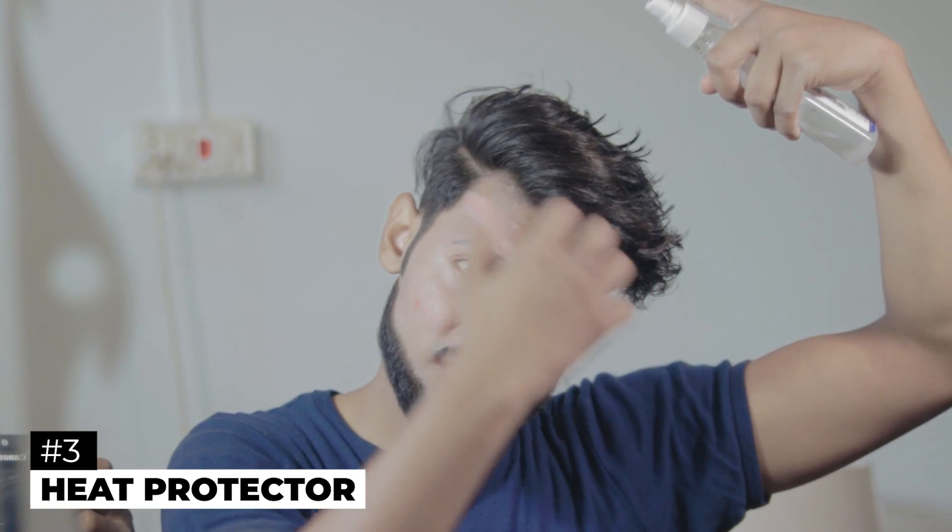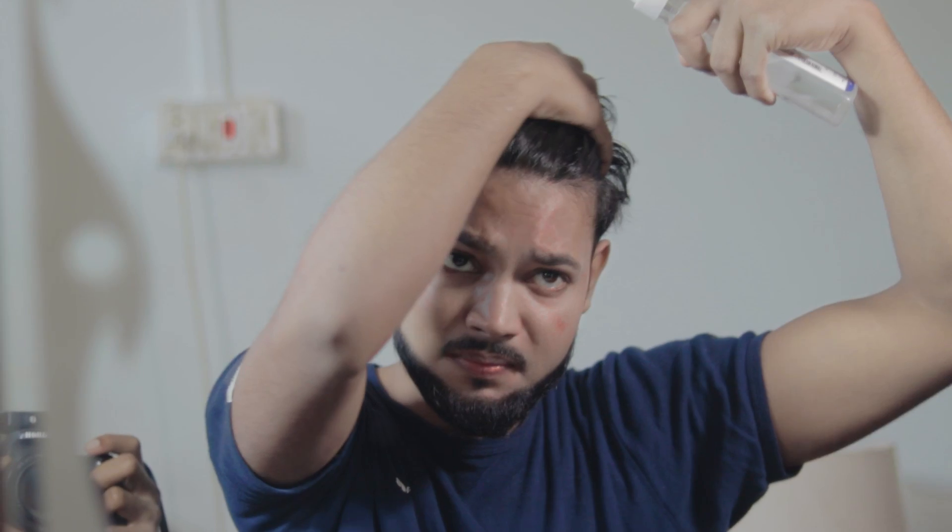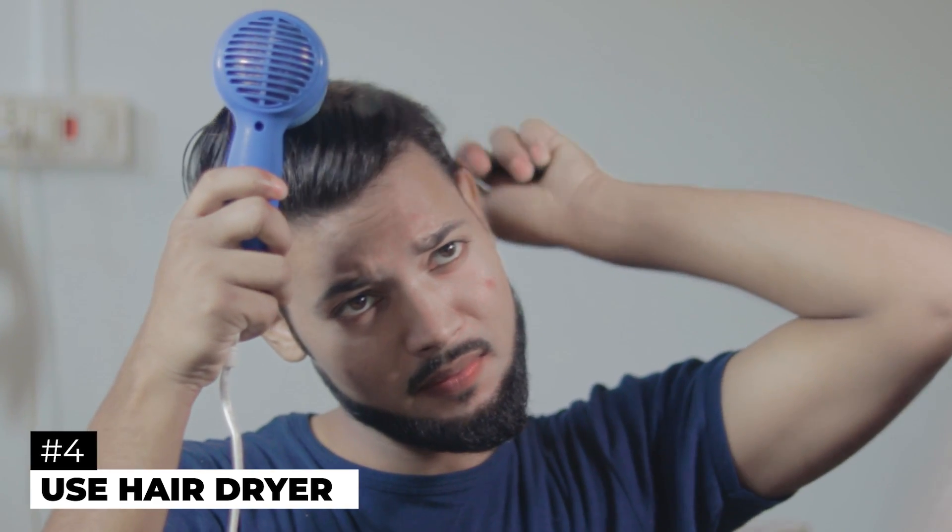Step three: use a heat protector, because we are going to apply heat to your hair. So use heat protector first before drying. Step four: hair dryer. Use the hair dryer so that the hair will be smooth and the wavy hair will become straight.